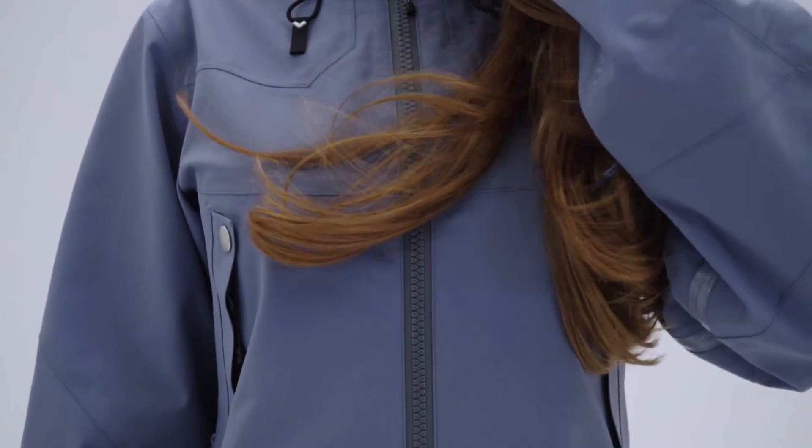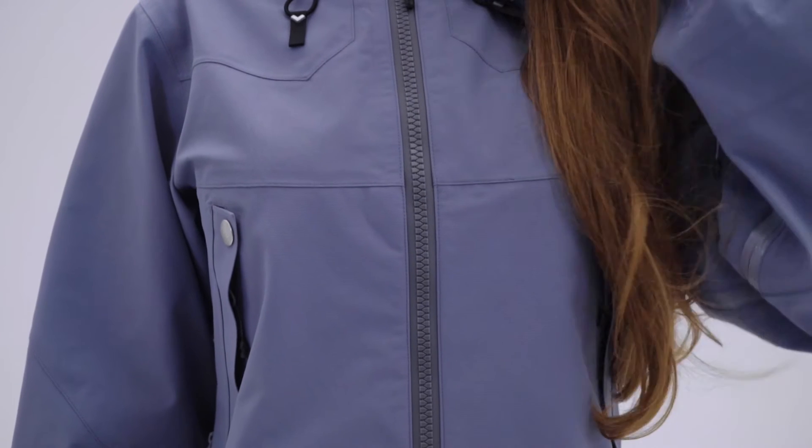In the front of the jacket we just have two big pockets to put a lot of stuff in. These two big pockets in diagonal are still accessible when you wear a backpack, so it's really dedicated to have some functionality in mind.